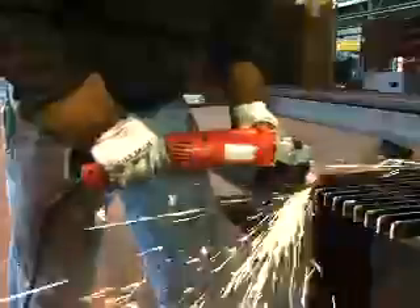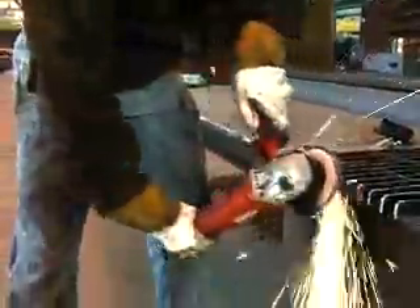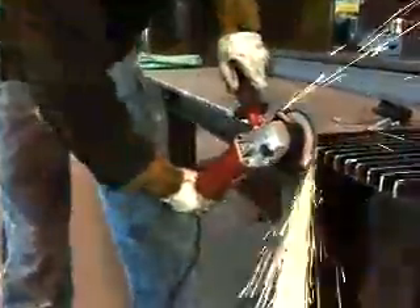The Trigger Grip design places the user's hand behind the airflow intake fence. This increases the airflow to the motor, which in turn decreases overheating the grinder and eventual motor burn-up. The Milwaukee Trigger Grip Grinder — reach, control, leverage, and increased airflow.